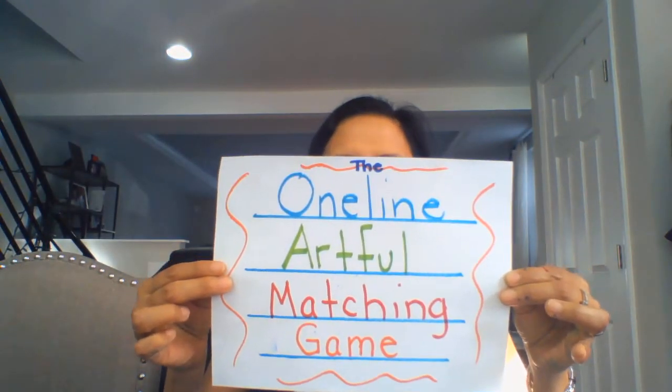This is my very first art blog. I'm going to call them Mrs. Smith's Art Blog. And this week I have an art challenge for you, and it is called the Online Artful Matching Game.